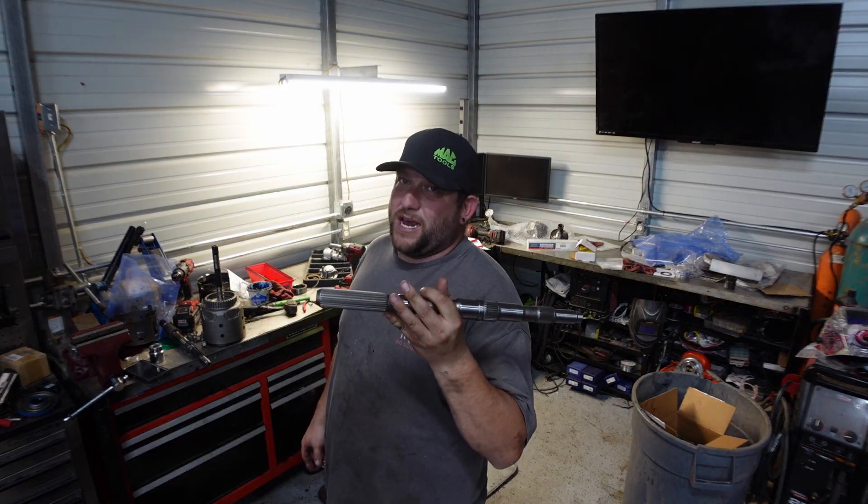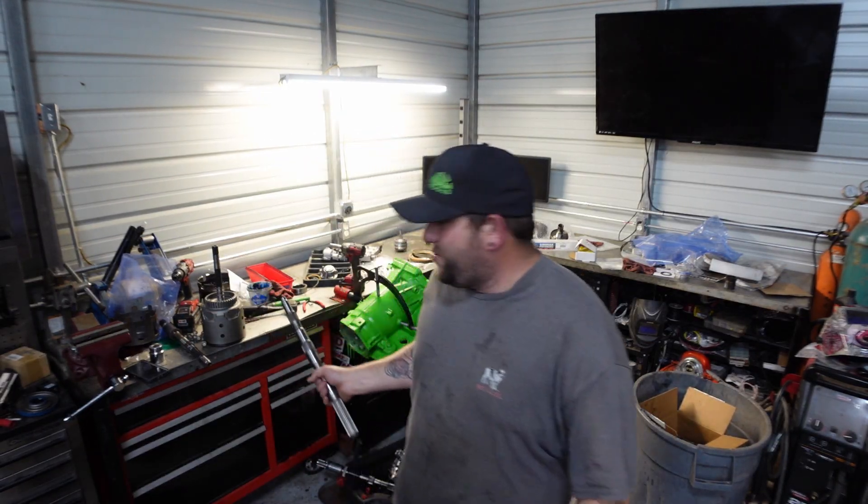Trust me, the money you're going to spend on this will save you in the long run. Same thing with the input shaft and drum — it's mandatory to get a good, reliable 4L60.